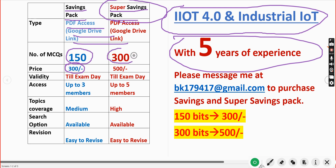In the Super Savings Pack — the name itself tells you — you will get a huge number of 300 MCQs. The MCQs are double compared to the Savings Pack, but the price is not double. The Savings Pack is 300 rupees, and while the price should logically double for double the MCQs, the Super Savings Pack is only 500 rupees.